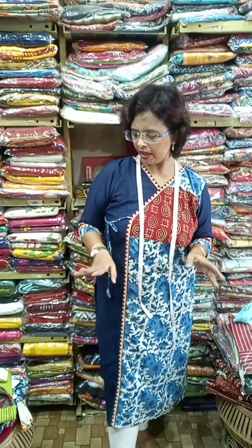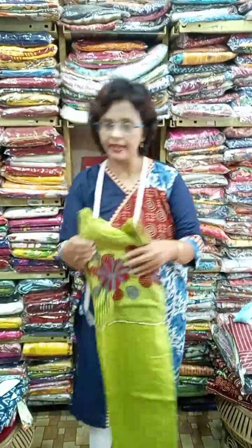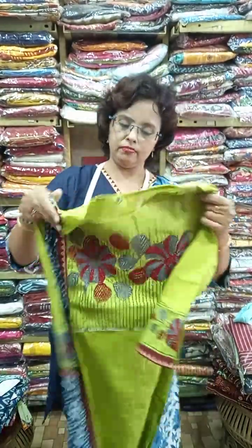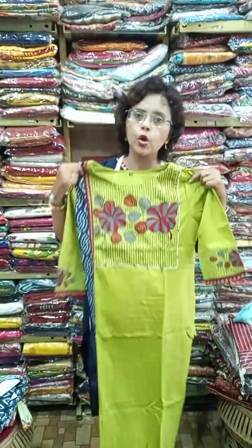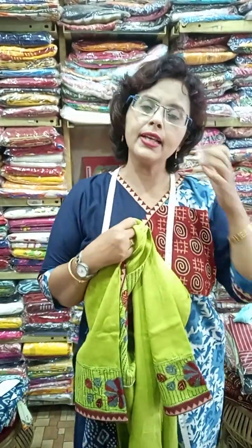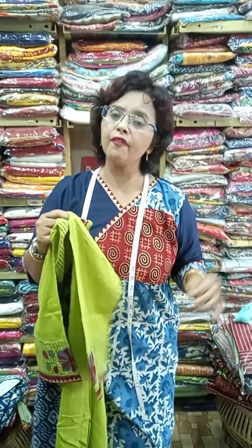Maximum of them are ajrak indigo — pure ajrak indigo with hand work, katha work on slab katha, and indigo mix and match, and also some boutique designer pieces. It's not possible to show all sizes, so I will mention the size in the video. Please listen carefully as we have measured repeatedly to make it easier for you to choose.